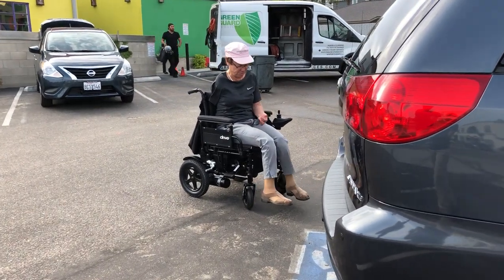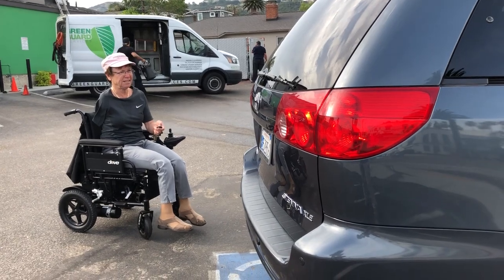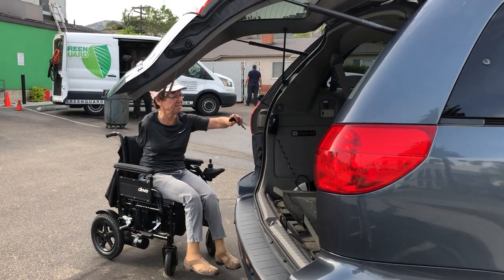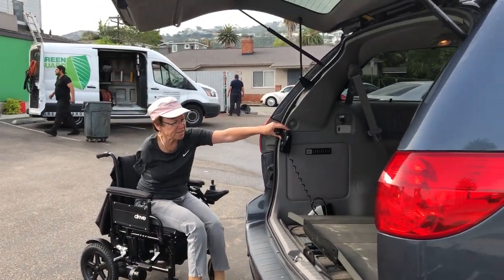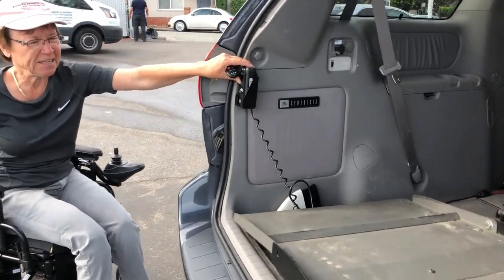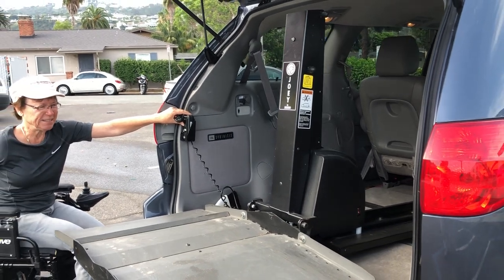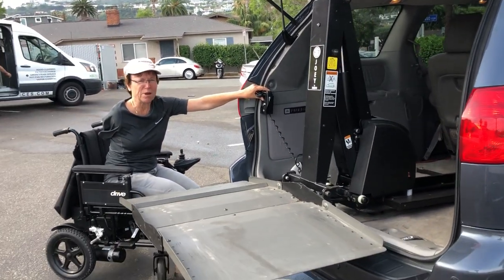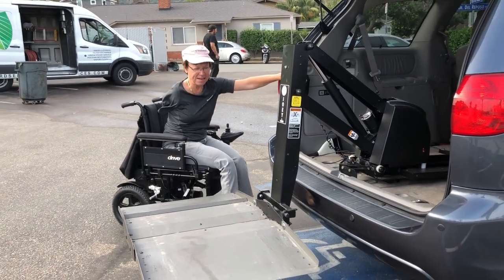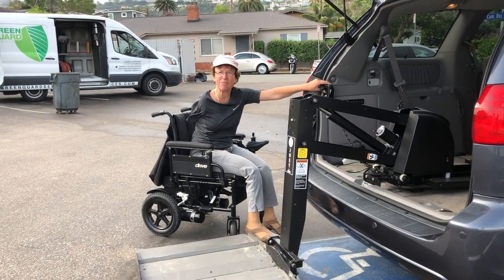Right now what I'll do is open my car. It helps to have electronic things. So this is a Joey device by Bruno, which comes out. It's kind of slow, but it works. And it allows me to put my wheelchair on here and not have to fold it up.